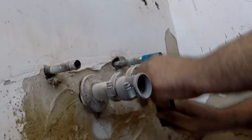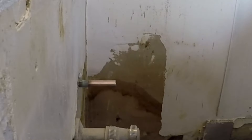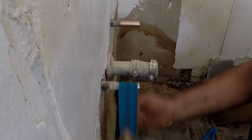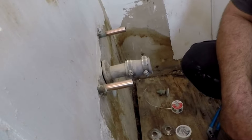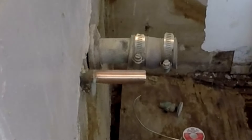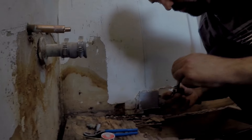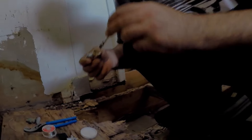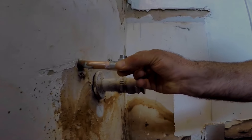Now take the sandpaper strips and sand all around the pipes until you see that shiny copper. Once cleaned, avoid touching it with your hands. You also want to take the new fitting and give it a quick brush as well. Add flux all around the two pipes, then do the same to the new fittings.